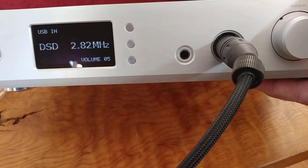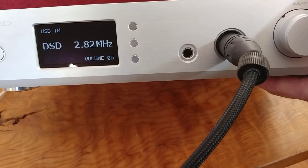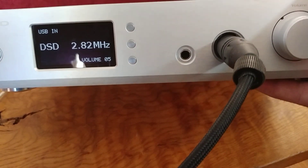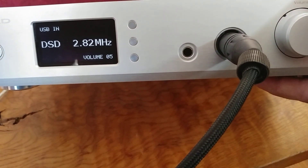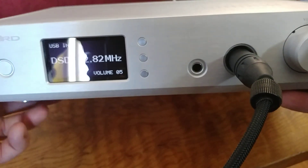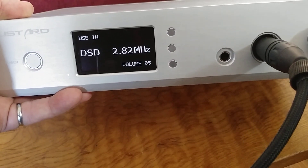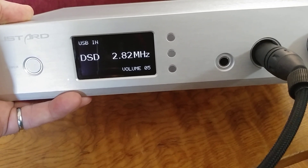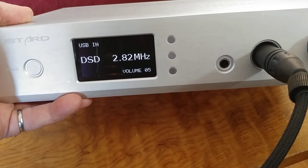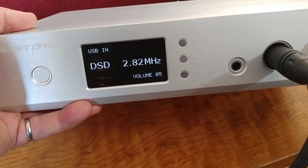I've bought three or four products from Shenzhen Audio now and never had a problem. I did have a minor concern with one product and they were very responsive — it turned out not to be an issue. So, for the Gustard A20H: I highly recommend it, it gets a definite thumbs up from me. I don't know what you'd have to spend to get something better, honestly — at some point it's diminishing returns. Hope you enjoyed it — subscribe and hit like.